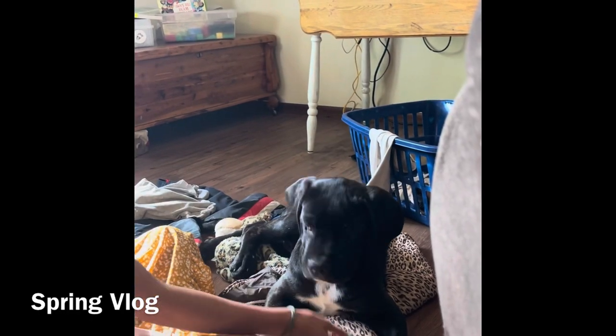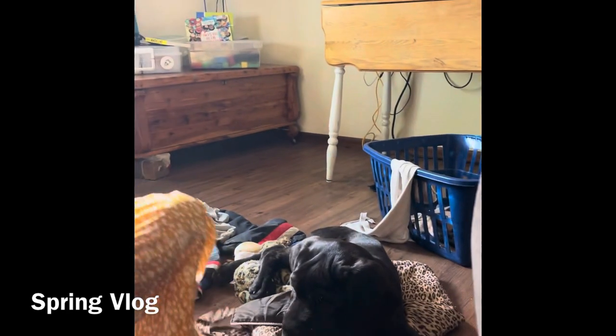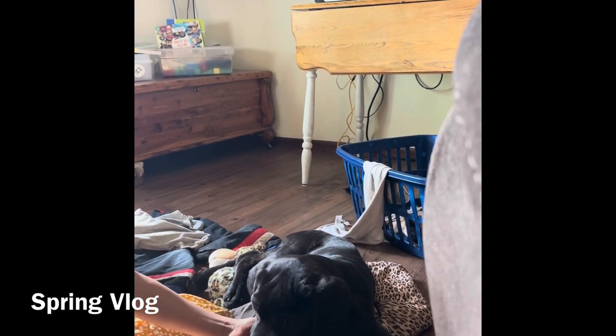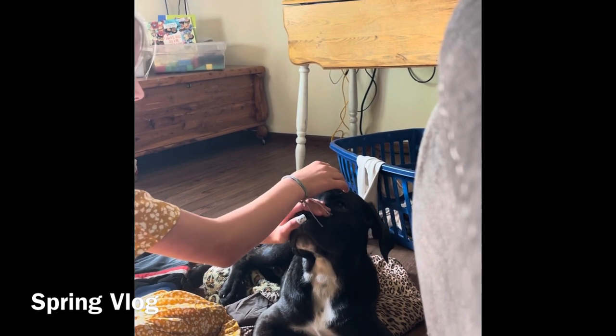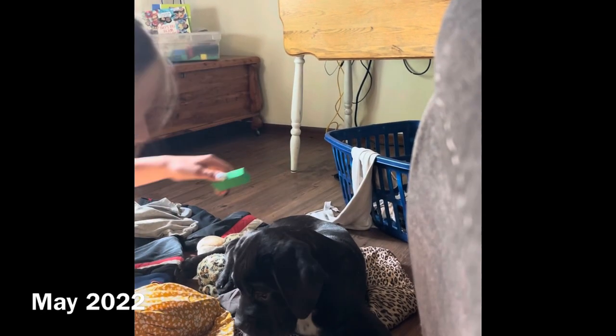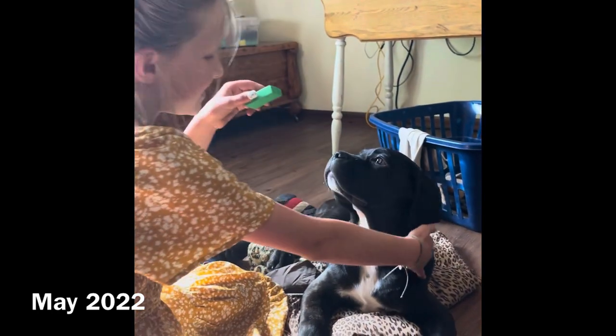Stay, stay. Oh, this is hard. Training your dog. Stay, stay. Oh, my bones. Stay, stay.